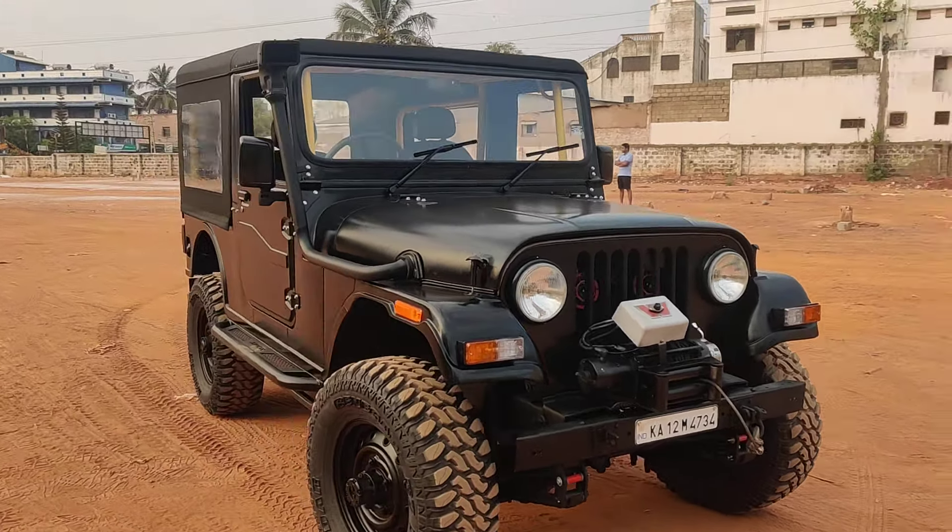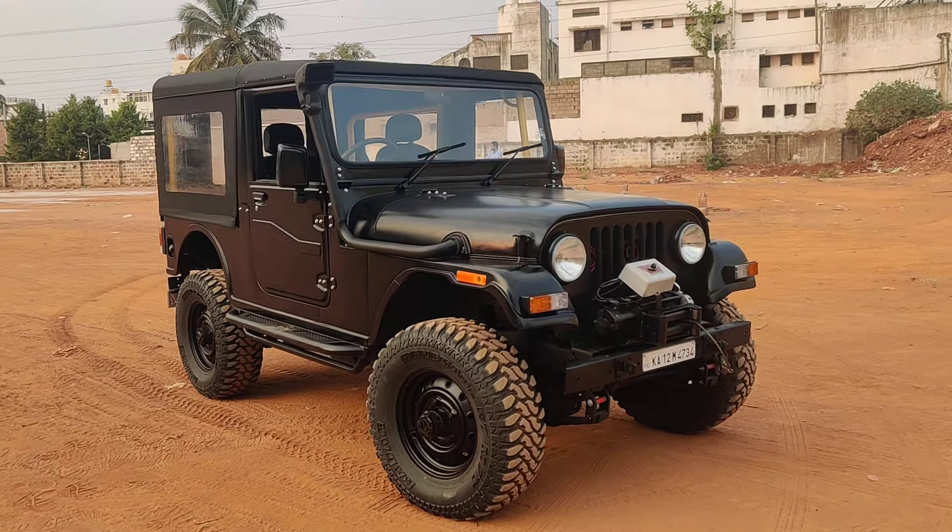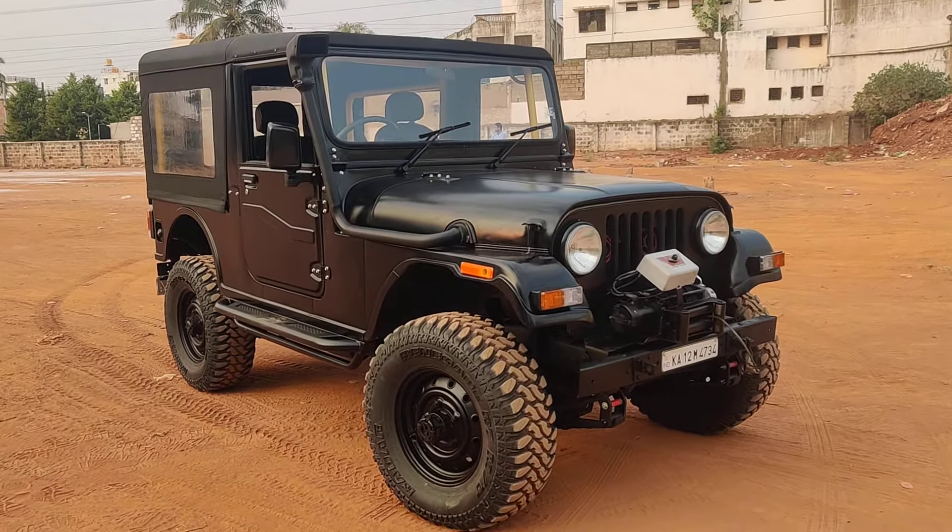The customer has upgraded this vehicle with a Di-turbo engine. Anyone interested in this kind of modification can reach us on WhatsApp at 9880 6679617. We are based in Bangalore and our workshop name is Deep Zone. Under-chassis paint has also been applied for complete restoration.